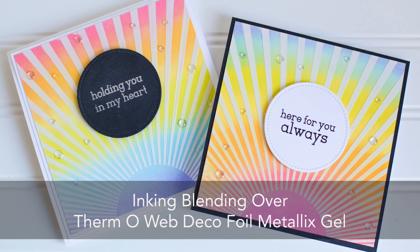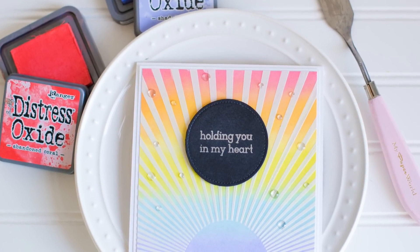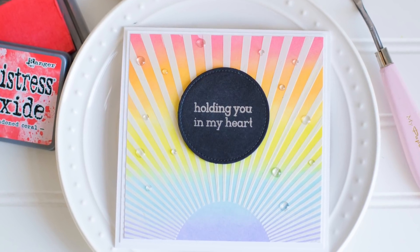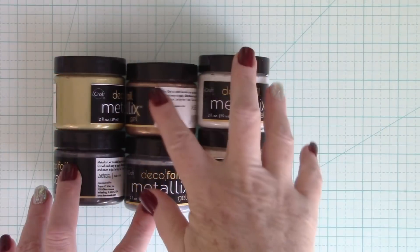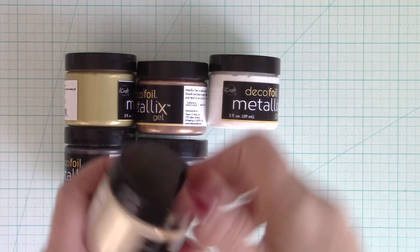This stuff is amazing. It is creamy like softened butter because it's a gel, not a paste. So it goes on really, really smoothly, especially over stencils. And what I like to do is ink right over that and it acts as a resist as well. So let me show you these brand new colors — the Decofoil Metallics Gel.